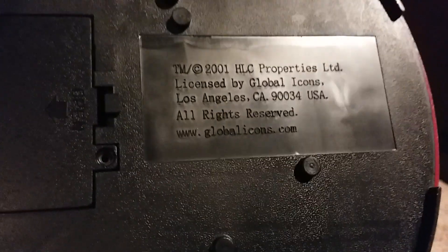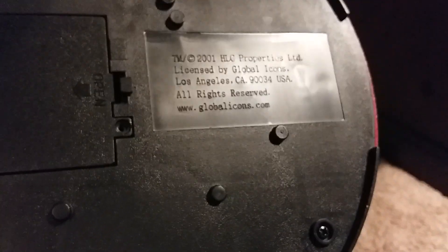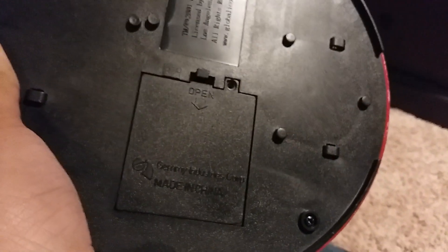Here's the side and the back — it takes a DC 6-volt, 800-milliamp adapter. Here's the big speaker on the top. The bottom has a speed dial for the head. I actually like how Jimmy added a speed dial so the head doesn't split — especially the square shaft gear, which breaks easily on these. It says you can go to globalicons.com to research information on pop culture icons.